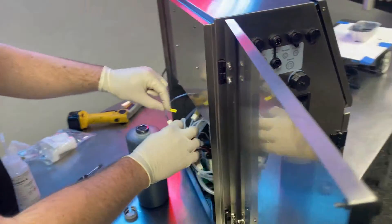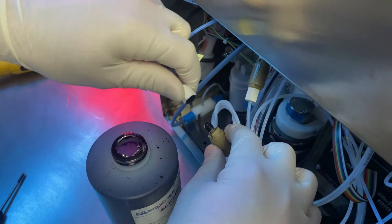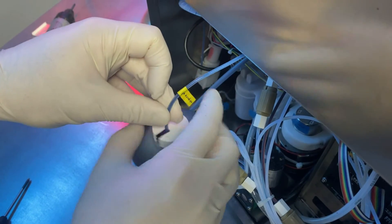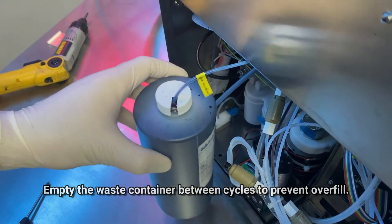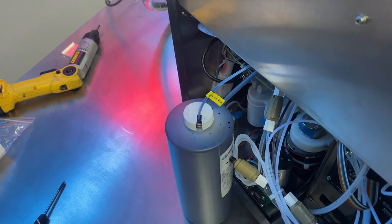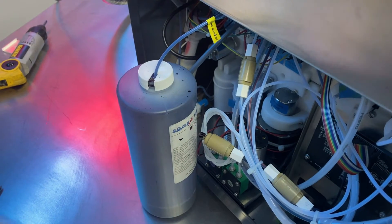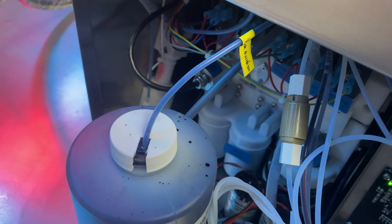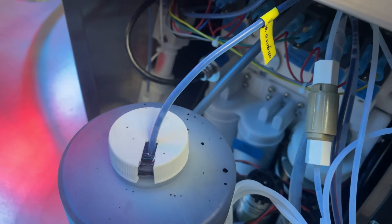Locate the drain line again, disconnect it, and put it into your waste collector. Make sure your container is empty — you don't want it to overflow. Start draining. You'll notice the fluid in the line is much cleaner now after one cleaning cycle. When you see mostly air coming through and barely any ink, click Stop on the display.